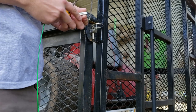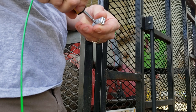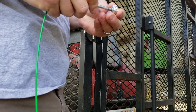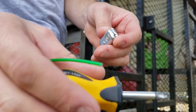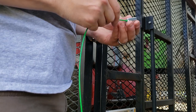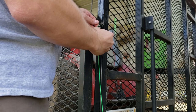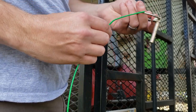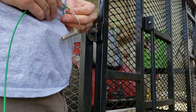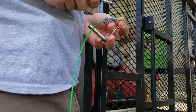Alright guys, what you want to do is get your little clamp and unscrew it just a little bit where it loosens up like that. Then you'll stick your wire in one side like so. Take your pin here and run it around like so.